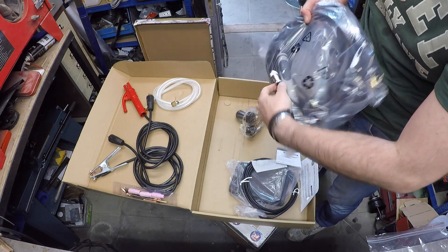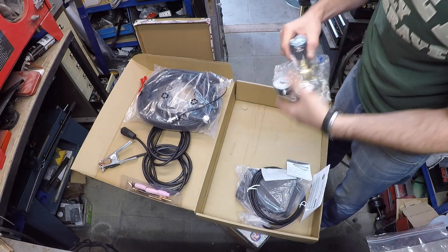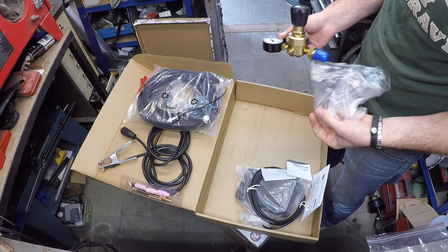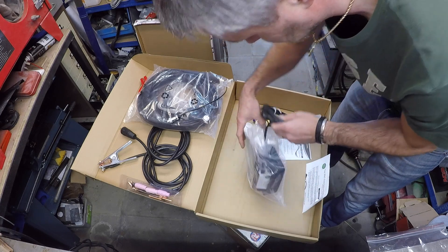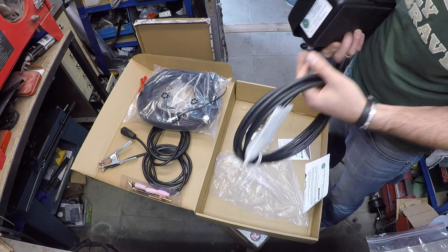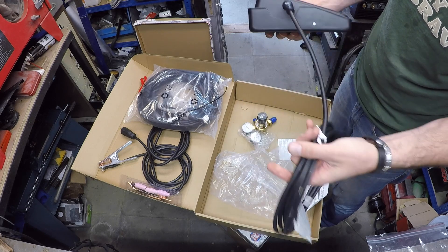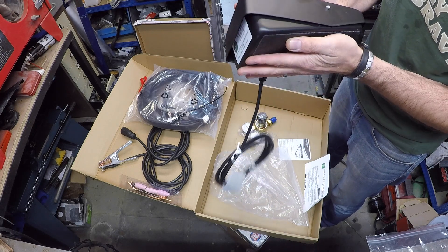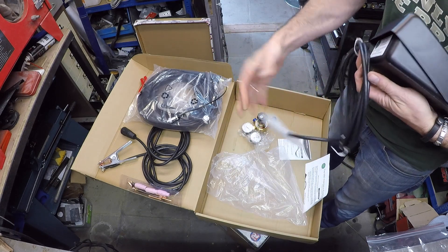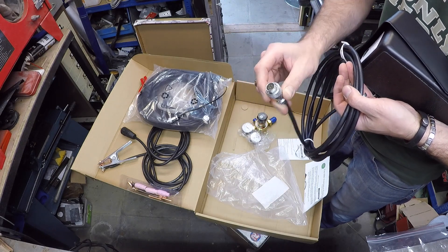Obviously, this TIG is only rated to 170, but I'm not planning to take it that far anyways. And then, a regulator. And the thing I'm mostly excited about, that is amazingly included with the kit, is the SSC control pedal. It's American-made and apparently it's brilliant. That's very nice. It has a standard 7-pin connector that probably fits most other welders — you can actually test it on my friend's machine.